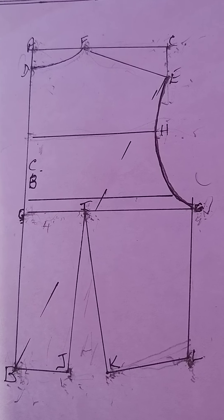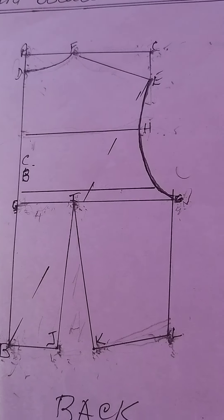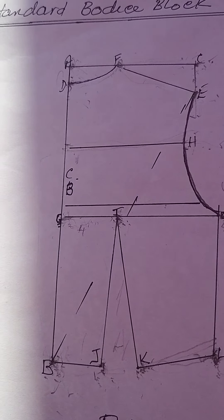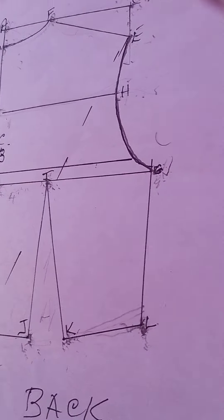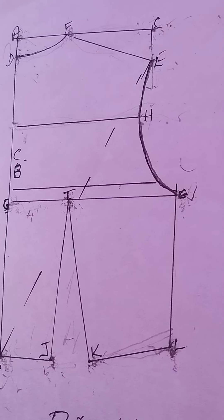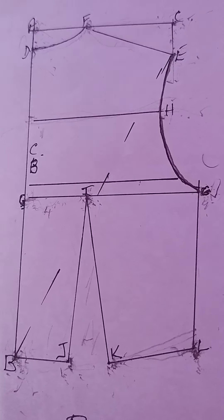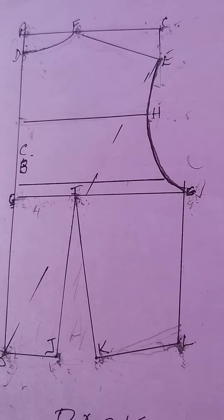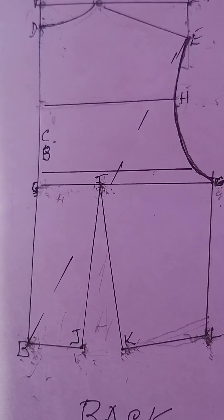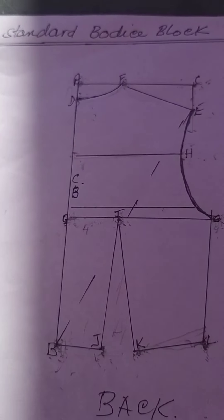We trust that you understand and have got that. If you don't, you can send me a message and I'll explain a bit more. So that's the back bodice block. Have a blessed day and stay safe — bye-bye.